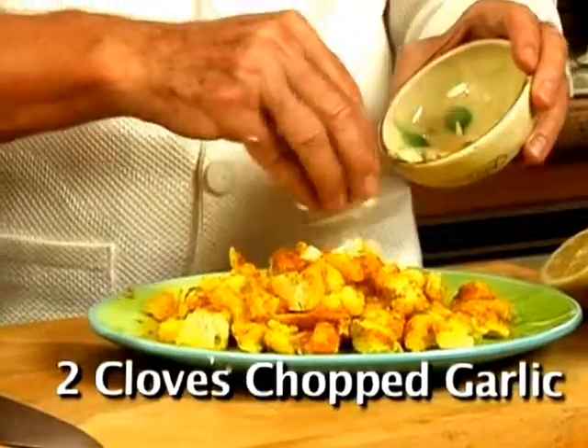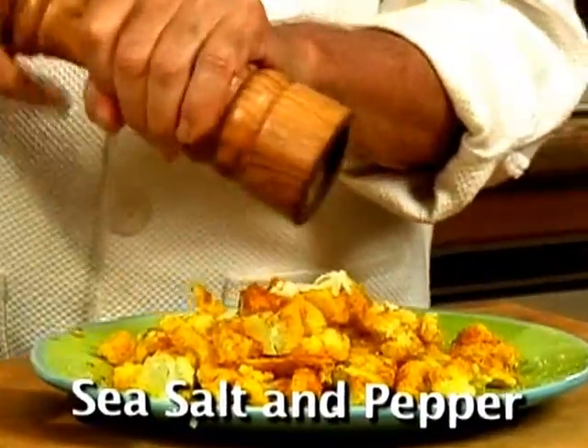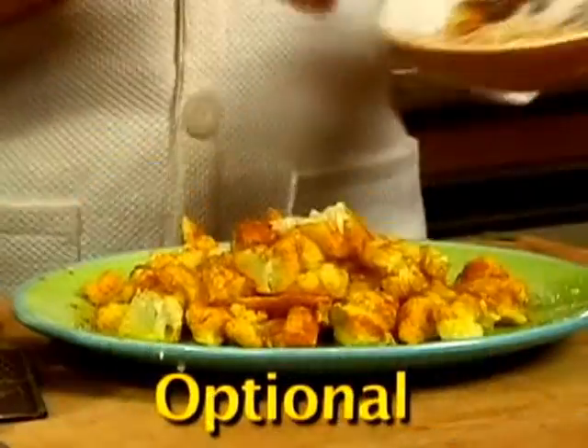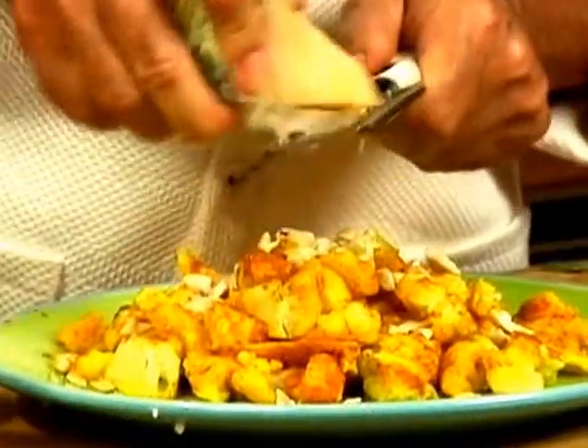Add 2 medium cloves of chopped or pressed garlic, sea salt, and some pepper. Then add 3 tablespoons of extra virgin olive oil. For additional flavor, top with chopped cashews and Romano or Parmesan cheese.